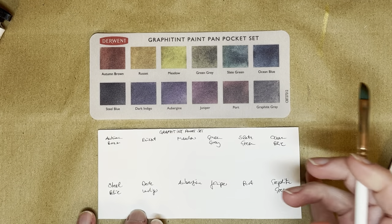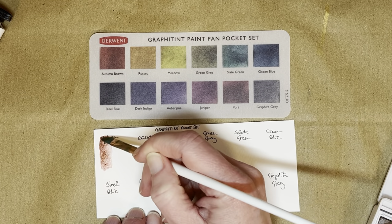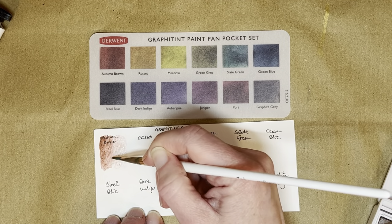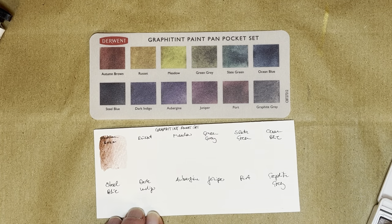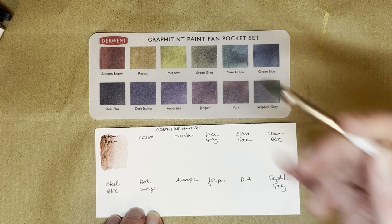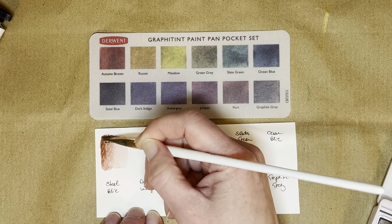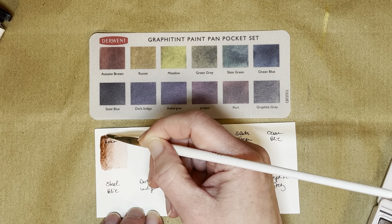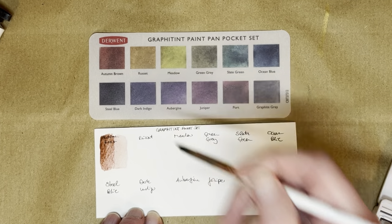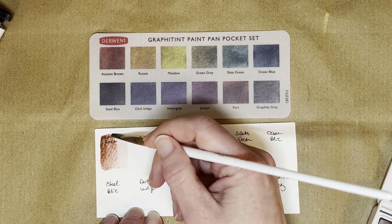I always say I don't use my good watercolor brushes for other media — I don't know what they will do to my brushes. But this brush I've used so much and it's not really that good anymore, even though it's not that old — but that's another topic. The paint pans come with a swatch sheet, but it's always better to make your own swatches, because this is just a print of something somebody else swatched and I want to see myself what they look like.